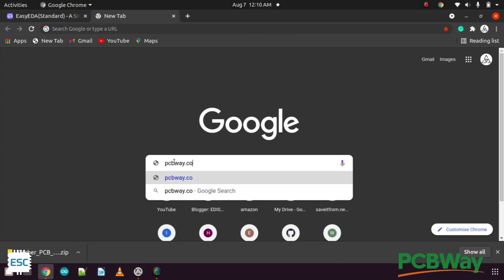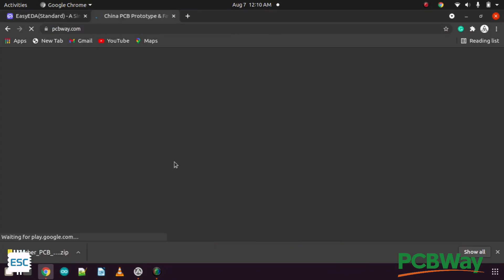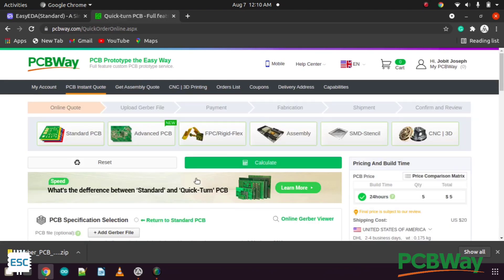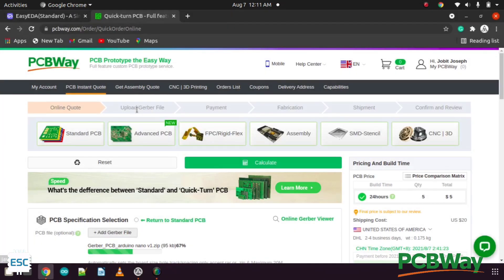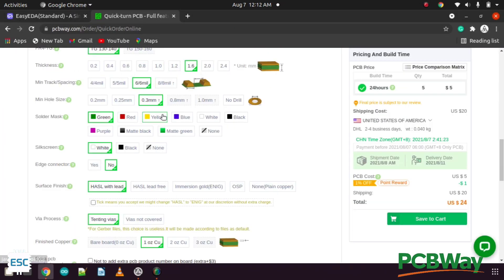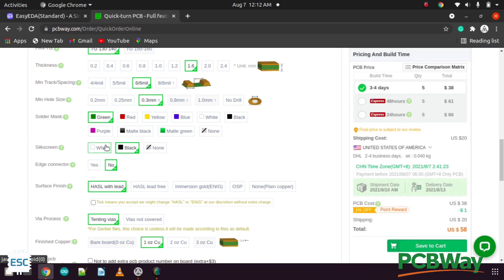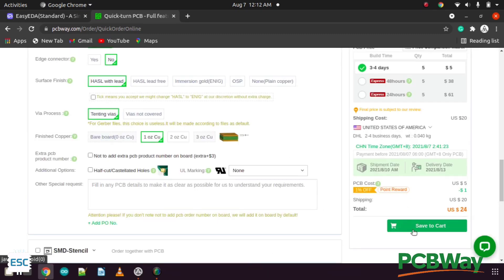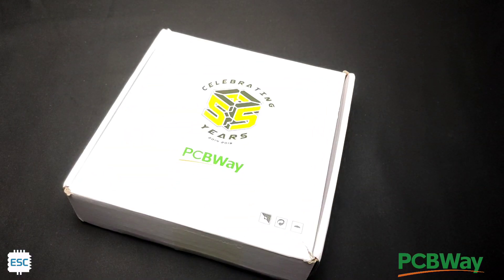I chose PCBWay for PCB fabrication because they offer 10 PCBs for just $5. To order, click on Quick Order PCB and select the Gerber file. You can then choose different options like layer thickness, silkscreen color, and more. After selecting the shipping method, I placed the order. After one week, I received the PCBs.